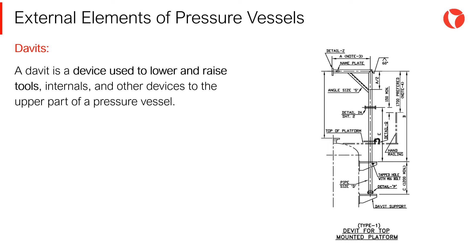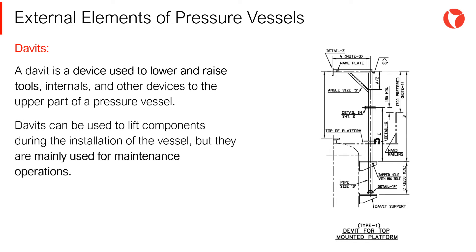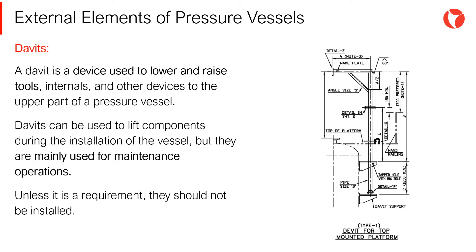A davit is a system that is used to lower and raise tools, internals, and other devices to the upper part of a pressure vessel. Davits can be used to lift components during the installation of the vessel, but they are mainly used for maintenance operations. Unless it is a requirement, they should not be installed.